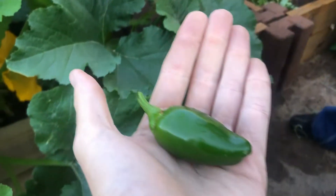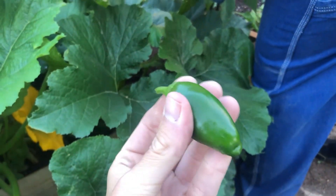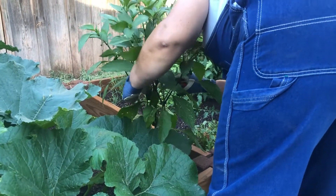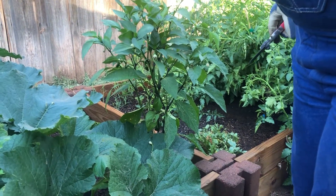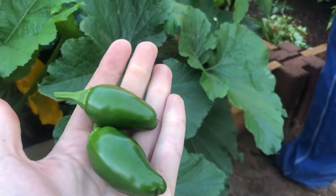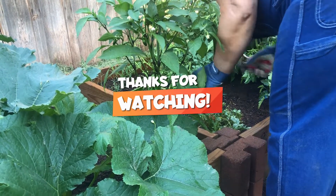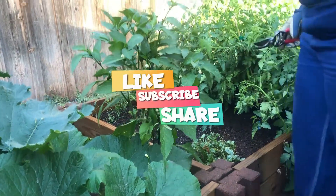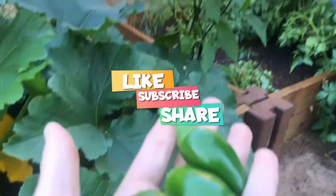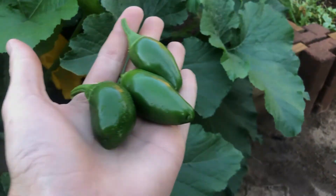Pretty little thing. That one got shaped weird on the bottom, but it's good — kind of looks like a bell pepper bottom.